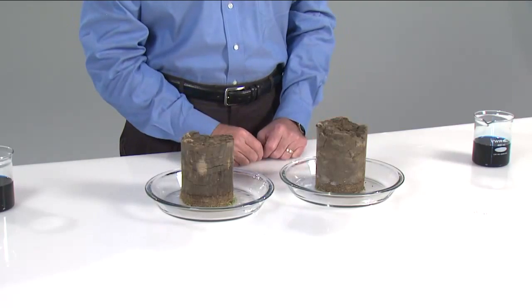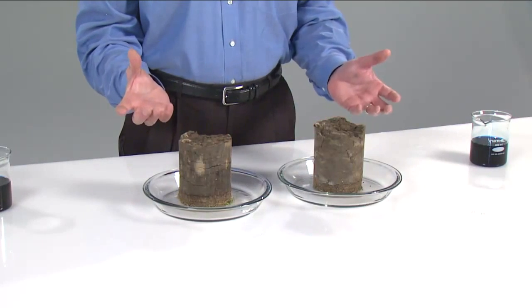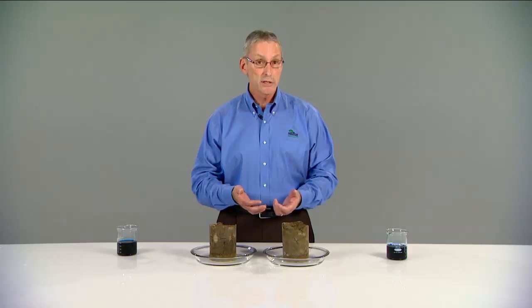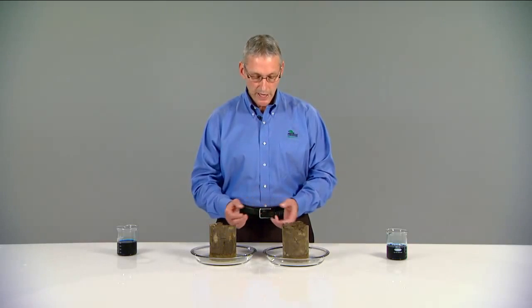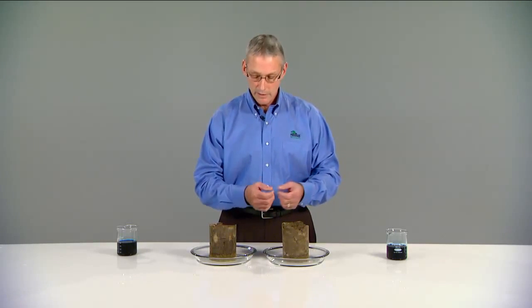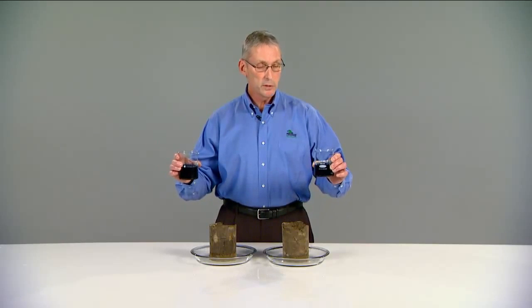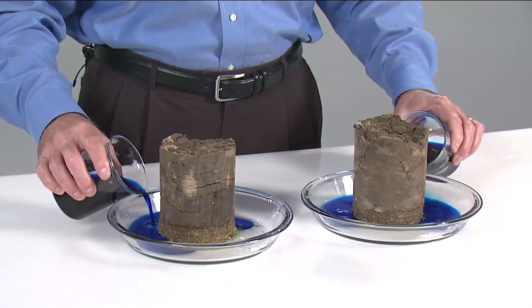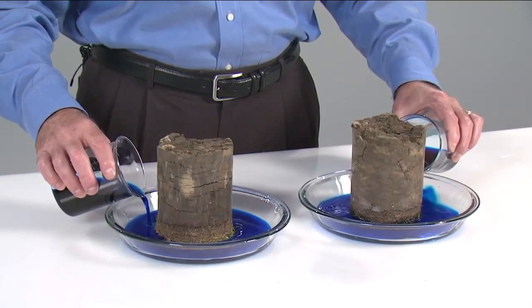We have two soil cores here taken from a golf course with bentgrass fairways. What we've done is inverted these cores so they're upside down. The ability of the surfactant to move through the thatch and to get the water hydrating into the soil is key. The solution in my right hand is dye and water. The solution in my left hand is dye, water, and surfactant. I'm going to pour them in and note the way the water moves through the thatch layer and starts to hydrate the soil.